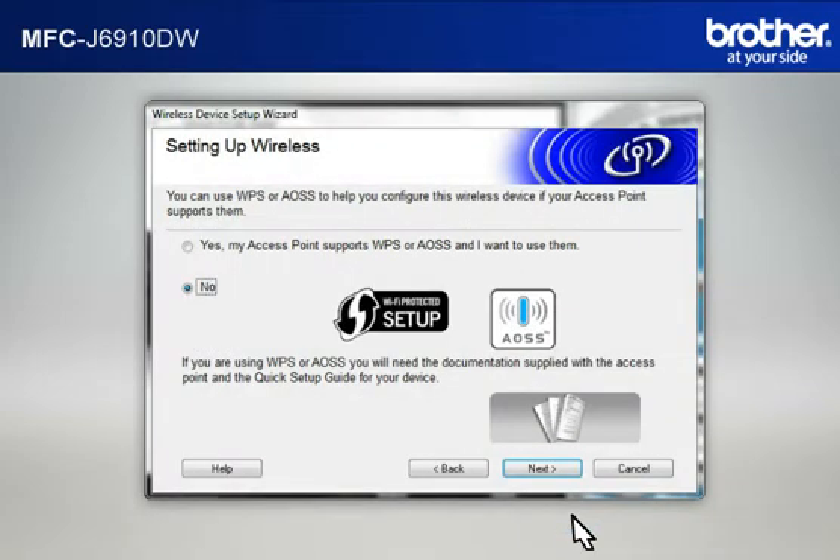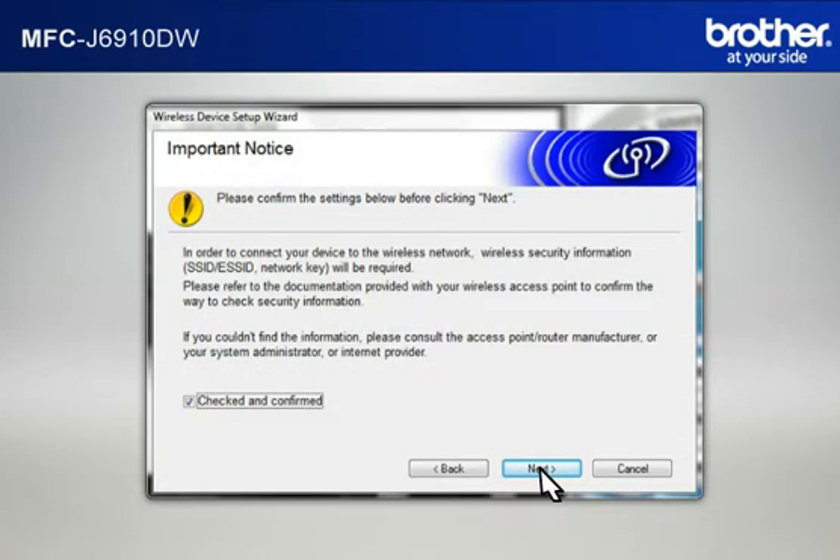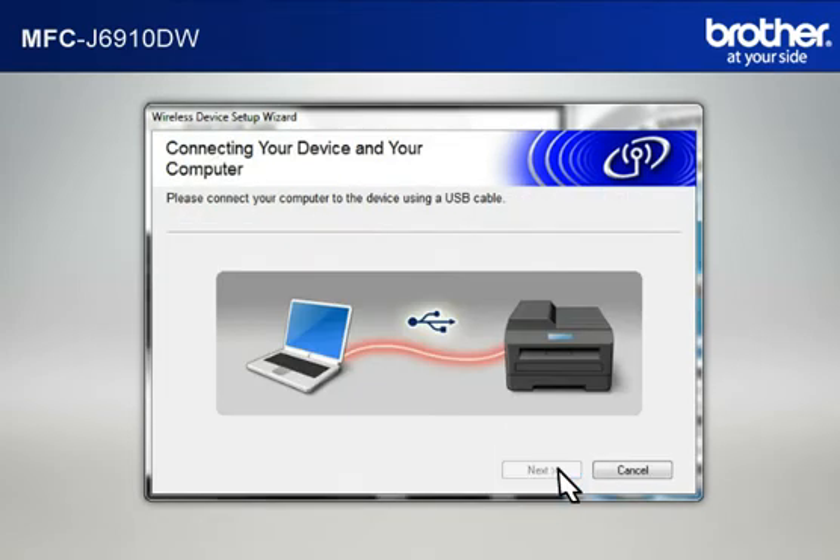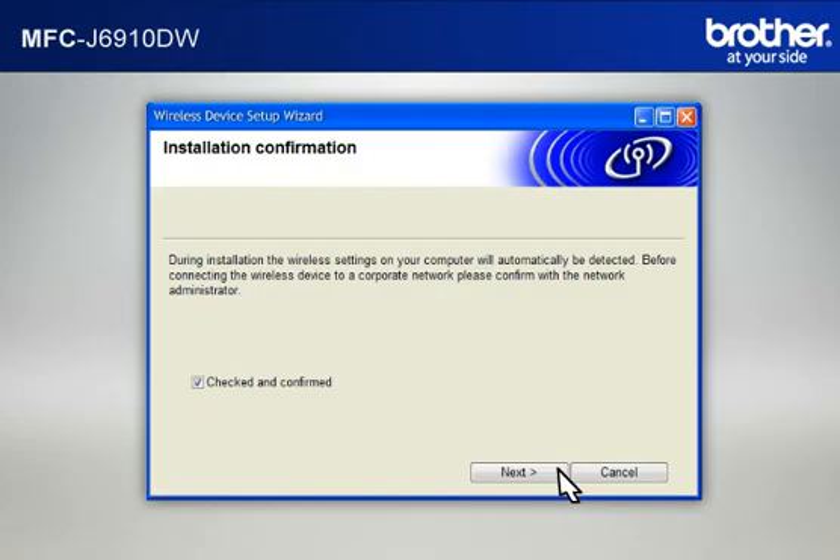At the Wireless Device Setup Wizard window, choose No and click Next. At the Important Notice window, check the Checked and Confirmed box and click Next. At the Setting Up Wireless window, select Temporarily Use a USB Cable and click Next. When the Connecting Your Device and Your Computer window appears, connect your Brother printer to your PC with a USB cable. At the Installation Confirmation window, check the Checked and Confirmed box and click Next.